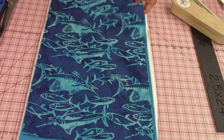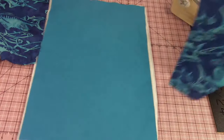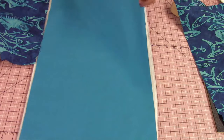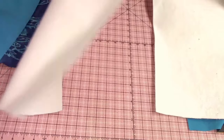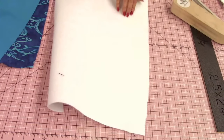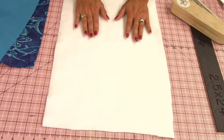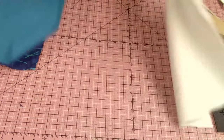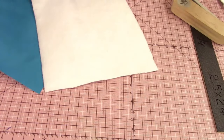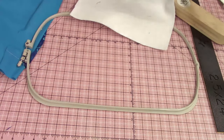Take one piece of fabric, one piece of lining, and one piece of batting. I'm not using embroidery stabilizer for this part — I don't want it to be stiff. The first thing you'll do is take your hoop. I'm using the largest hoop: nine and a half by 14.